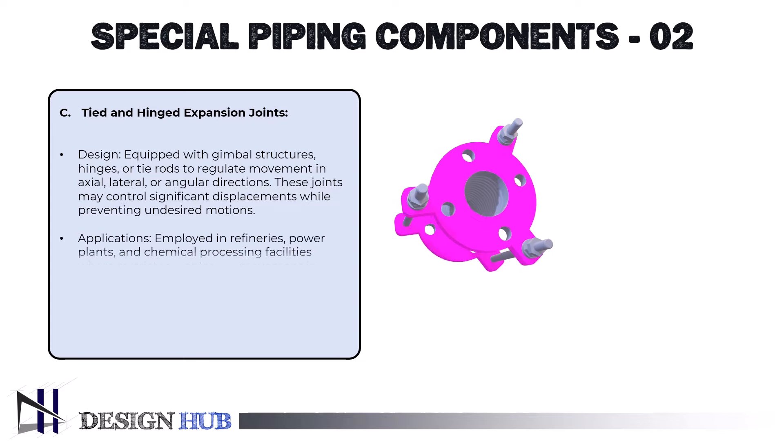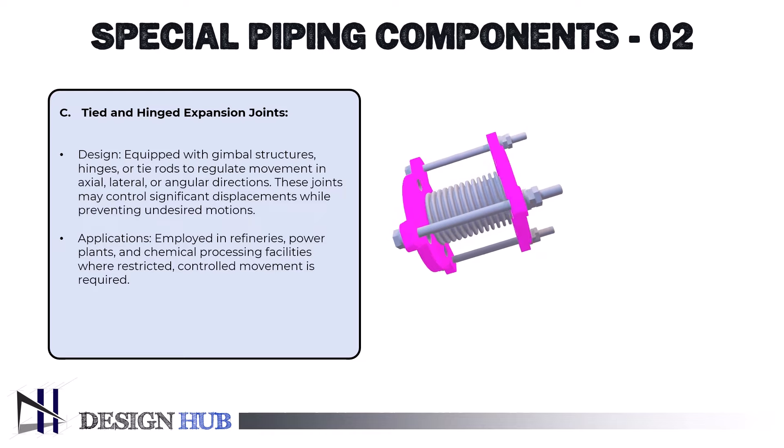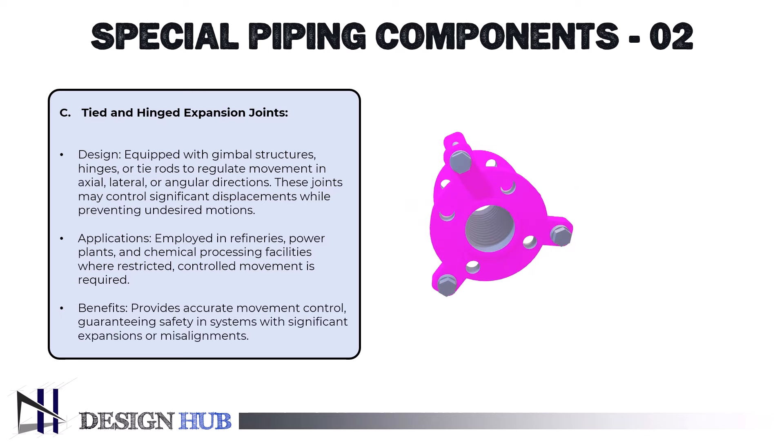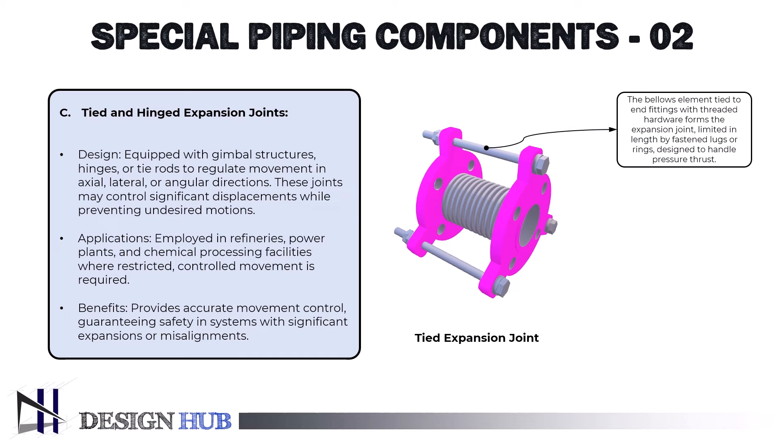They are employed in refineries, power plants, and chemical processing facilities where restricted, controlled movement is required. The benefits include accurate movement control, guaranteeing safety in systems with significant expansions or misalignments. A bellows element fastened to end fittings with threaded rod or bar hardware passing through it makes up the tied expansion joint. The EJ's length is restricted by the lugs or rings to which the tie rods are fastened. The attachment hardware and tie rods are made to withstand pressure thrust. The overall length of tied expansion joints is intended to be fixed, and the manner the tie rods are fastened prevents axial movement and guarantees that the ends always stay parallel. Only two degrees of freedom — lateral in two axes — are possible with this design.